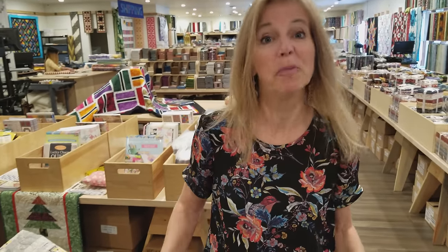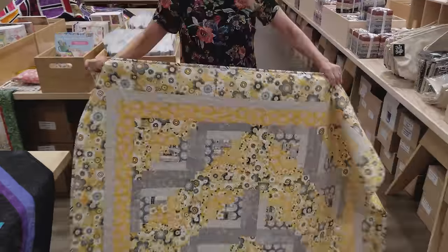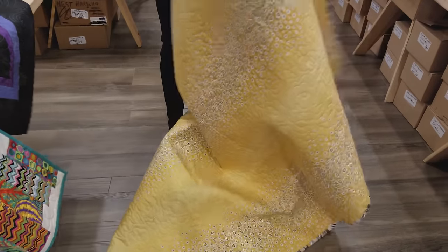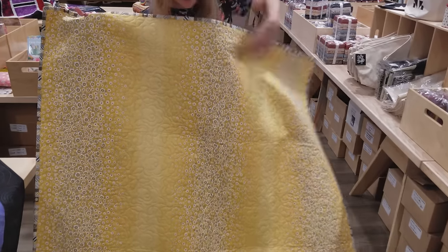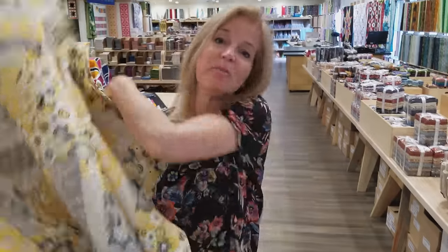Thanks for watching our tutorial on how to make a star quilt with charm squares — we hope you enjoyed it. Now we're going to have another giveaway: this really sunny summer log cabin quilt in nice yellows and grays, with a variegated print on the back. It's easy to enter — just click the link below that says giveaway and put in your name and email address. Good luck! If you don't want to miss any of our upcoming tutorials, be sure to subscribe to our YouTube channel. Happy quilting!